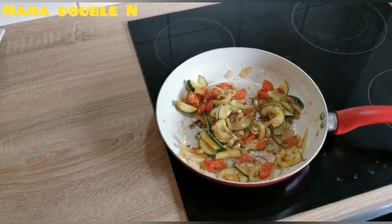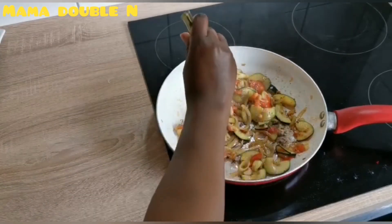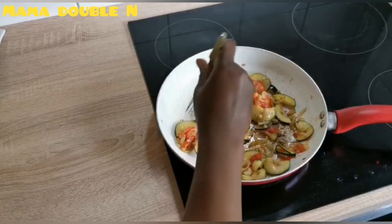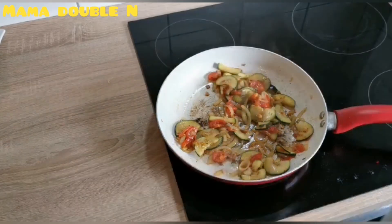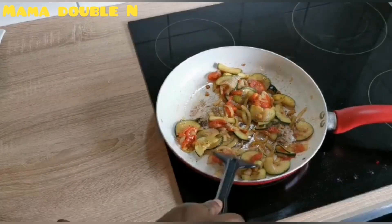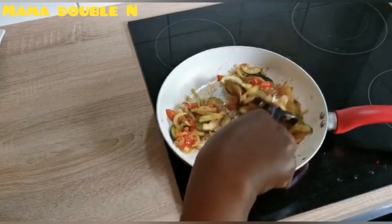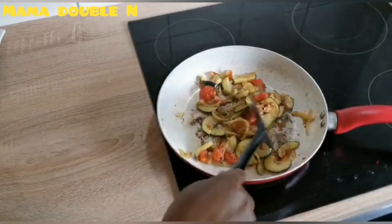Let me taste it and see how it tastes — check if the seasoning is okay. It's good. I'll just add a little bit more sauce to it. And as you can see, my food is ready — it's ready to eat!